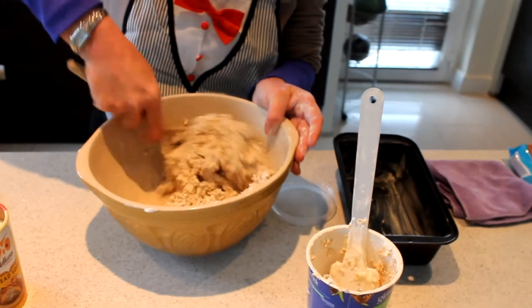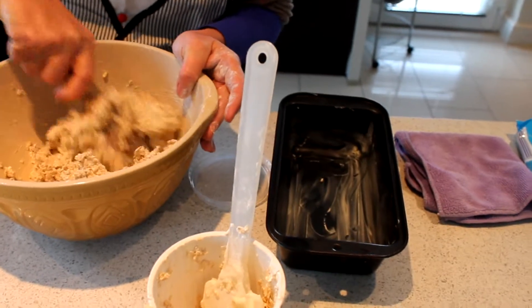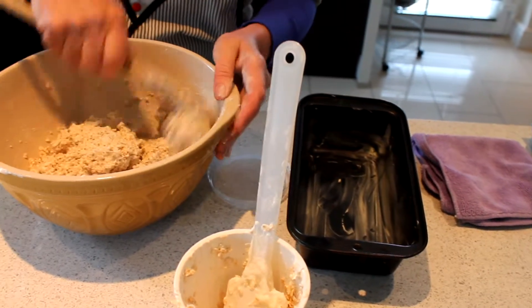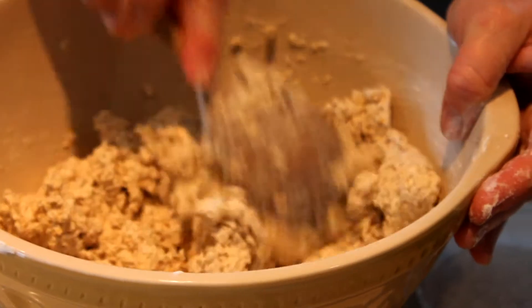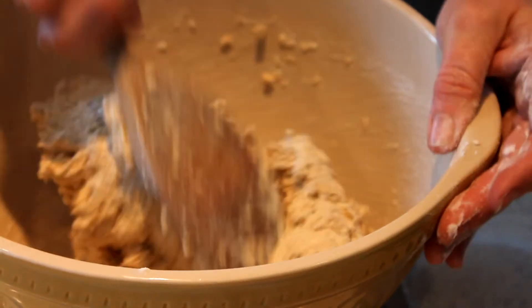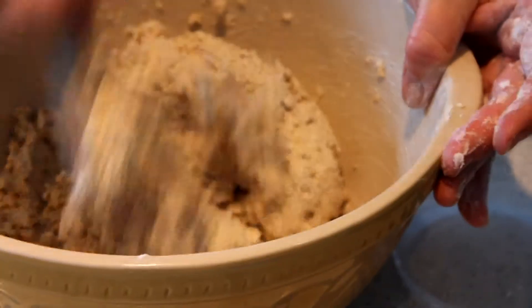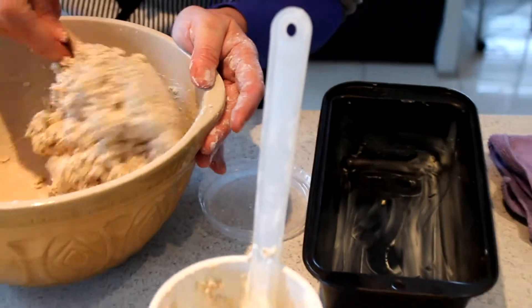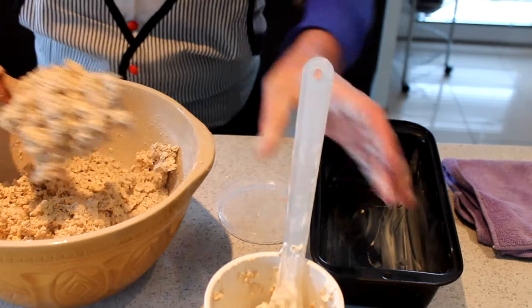Another thing she said — and she's right because I've tried it — is that you can add anything you like to this mix. You can add mashed up bananas, cranberries. What I did with the last one I made was I put some mixed seeds and nuts into it, and it was absolutely gorgeous. So it's into a pound tin you put it.